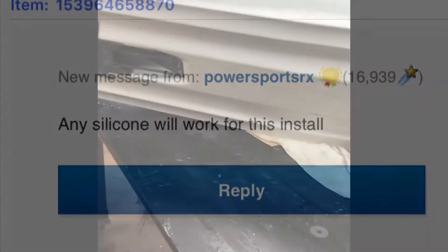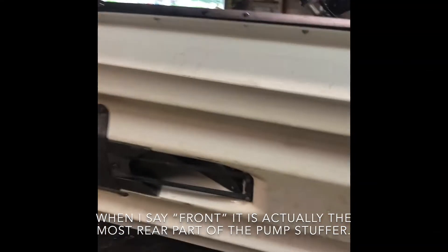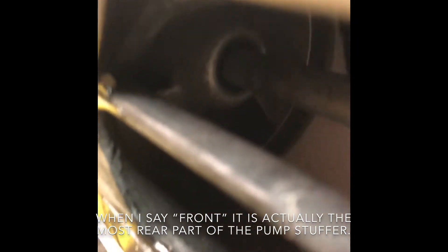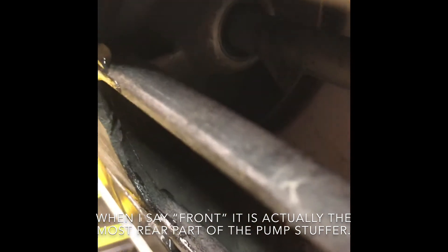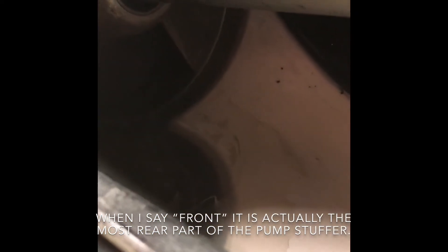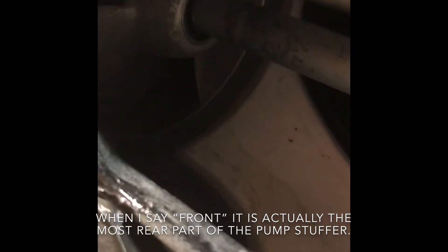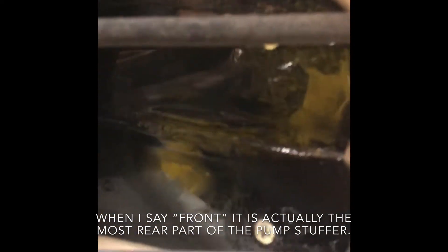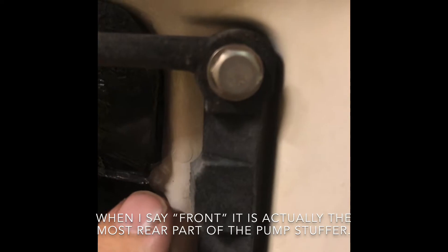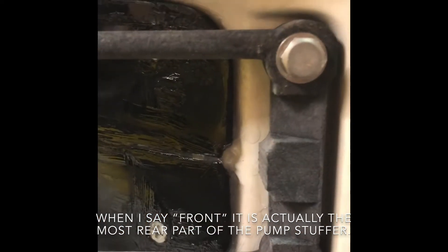I installed the pump stuffer, or pump wedge. I also sharpened my impeller - I filed the backs of my impeller blades so they're more sharp. The instructions say to cut on a cut line.